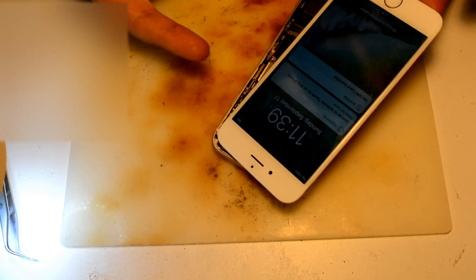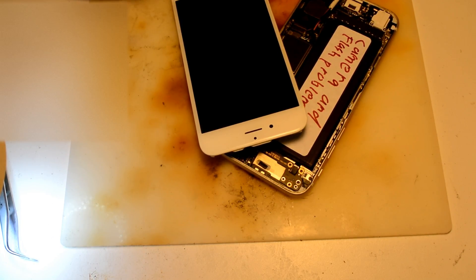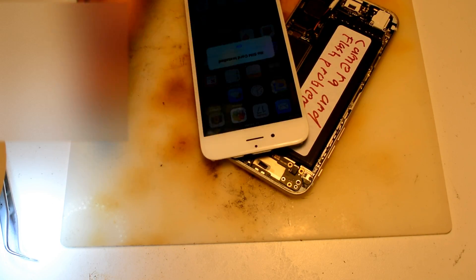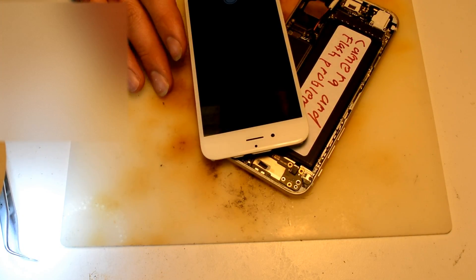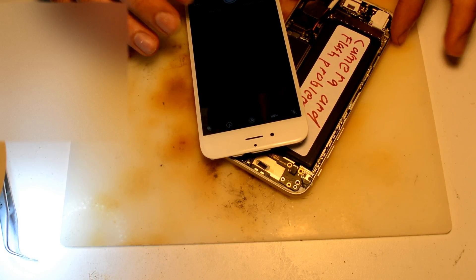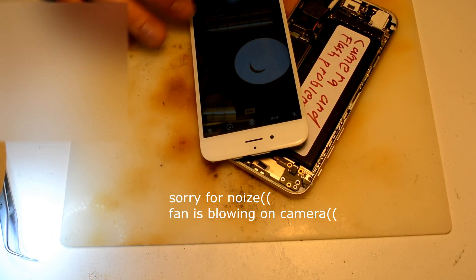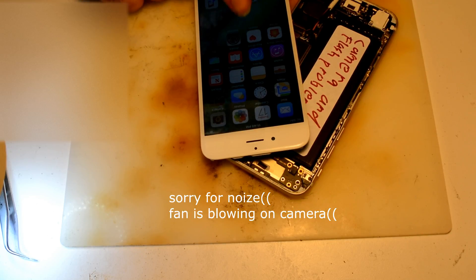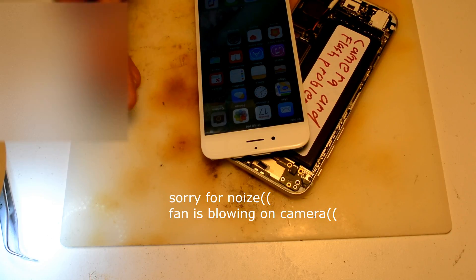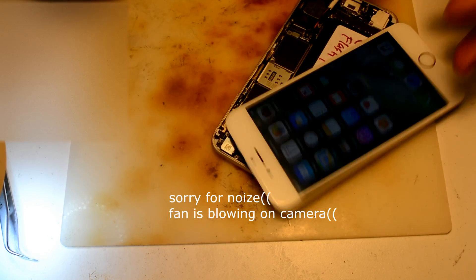So we have another phone here, it's a 6s, and the camera and the flash don't work. Everything I did so far, I just checked it, and it's true. The rear camera doesn't work, but the front-facing camera works well. And flash doesn't work either. I haven't done a full diagnostic yet. Everything I can say for now is it's a water-damaged phone.